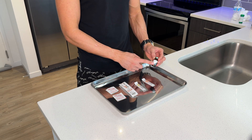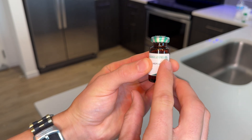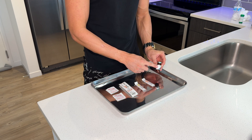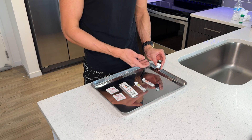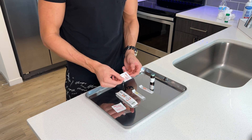Now it's important to know the milligram per milliliter on your testosterone. Most testosterone vials are 200 milligrams per milliliter. And what that means is if you were to pull back a full milliliter or cc of testosterone, you're gonna have 200 milligrams inside that cc or milliliter. For example purposes, today we're gonna be preparing a 100 milligram shot. The first thing we need to do is sterilize the vial with a prep pad.